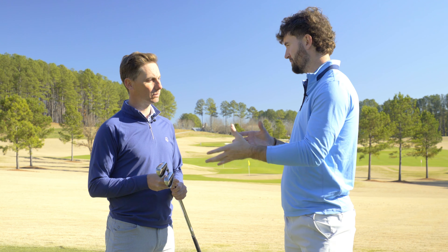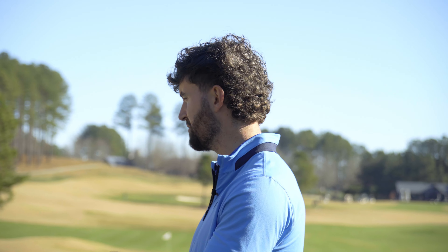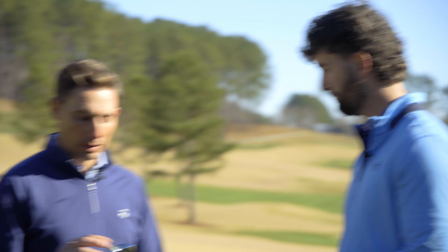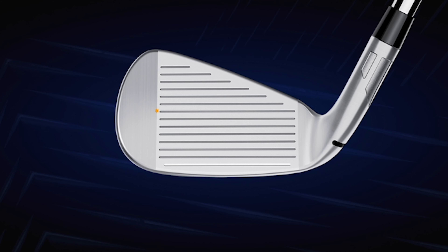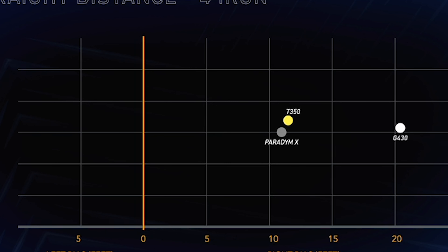How have you made these irons go straight? The simplest way to put it is we control the face flexibility from the heel to the toe. Unless you control that flexibility profile, it wants to put a cut spin on the golf ball that really creates a miss to the right. We've counteracted that using patented technologies to really balance out how the face rebounds at the point of impact. That's what gives you that straight distance through the iron set.